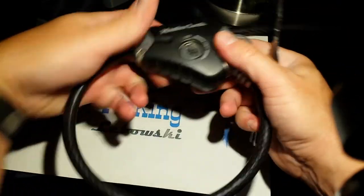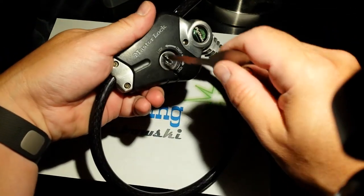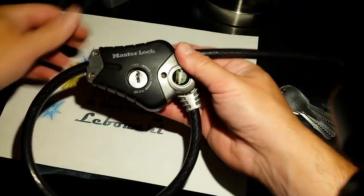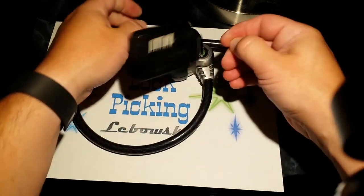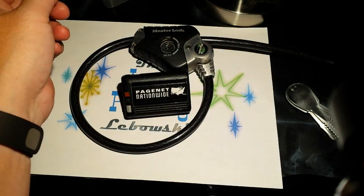I'm going to pull this out and show you that it is locked — we're not going to try to pick it here, just show you that it is locked. It is a working lock. That's all I've got. The Big Lebowski's paged me anyway, so I've got to go. I'll see you all next time. Bye.